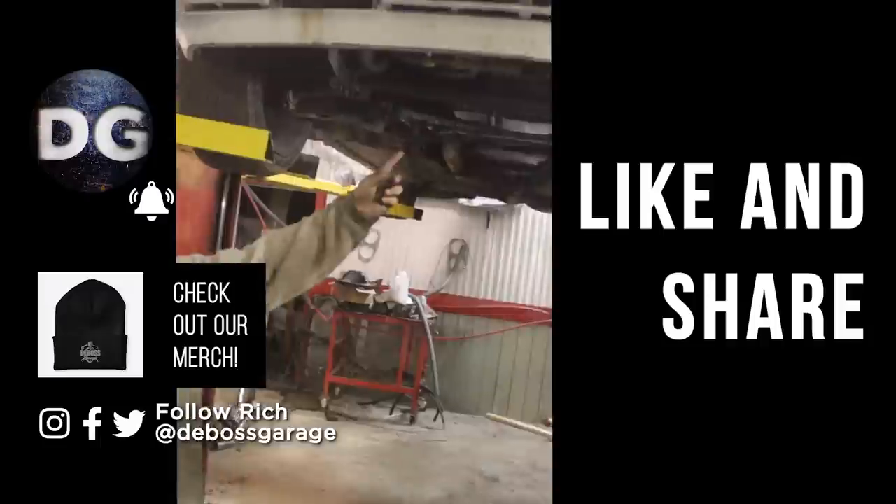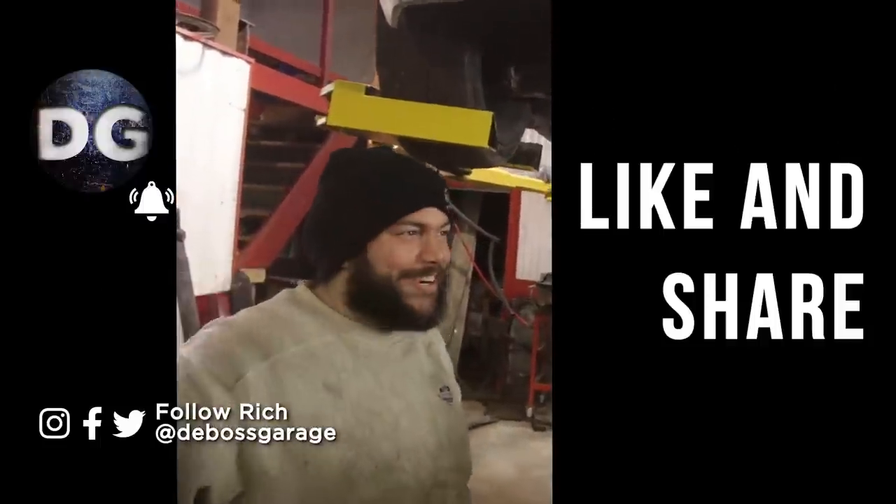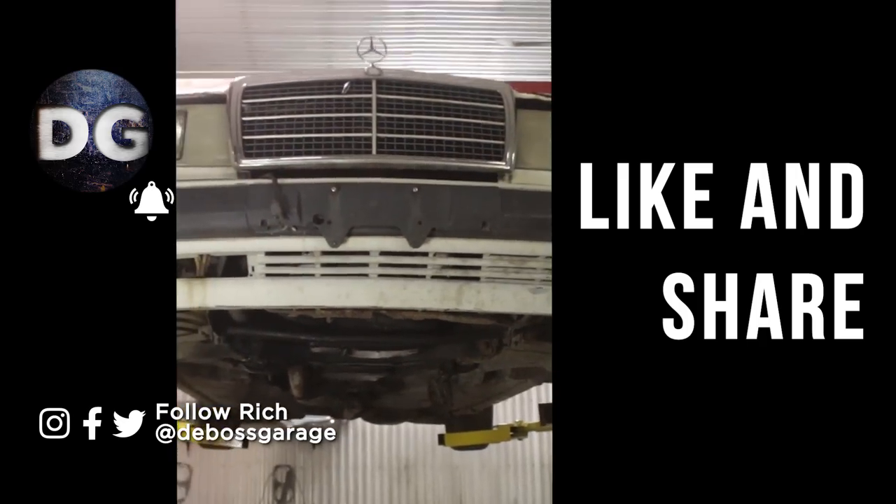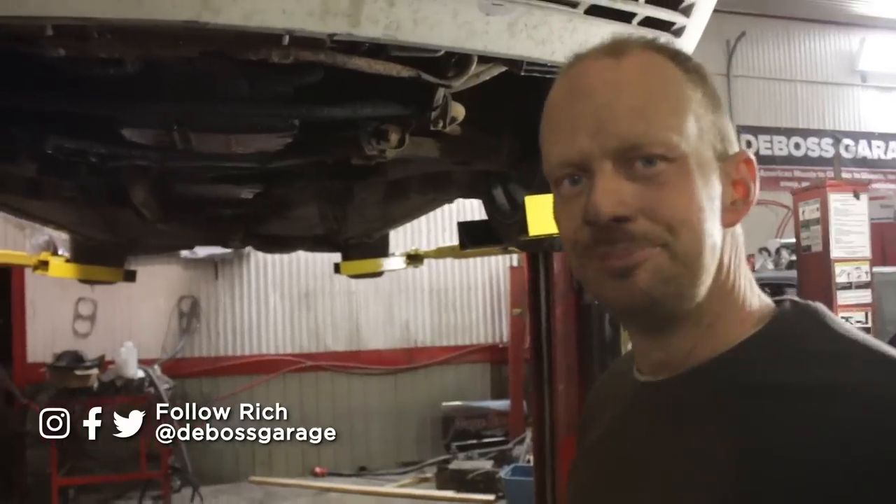This is probably the worst car to have above someone else's car. That's good enough — we're going to leave it overnight. I'm going to shake it a little bit. Carry on.